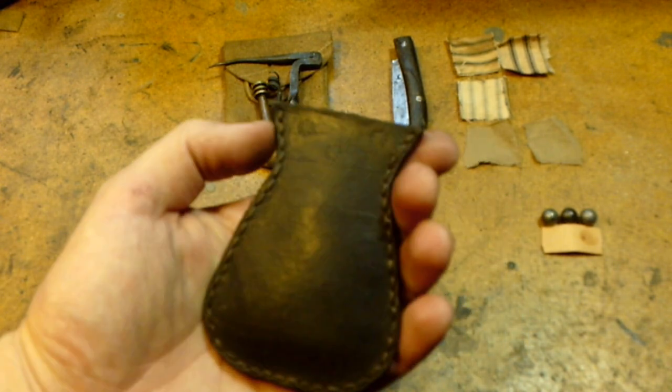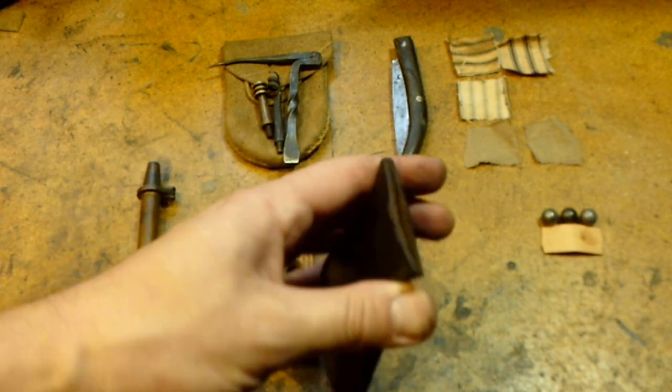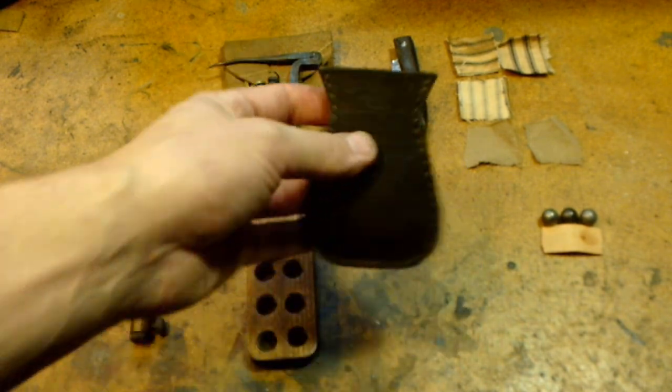I have a small bullet pouch that I've made. This holds my 45 caliber ammunition — it just has a squeeze throat with no stopper, and that holds the round balls that I use.